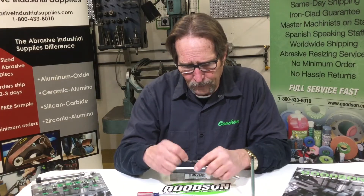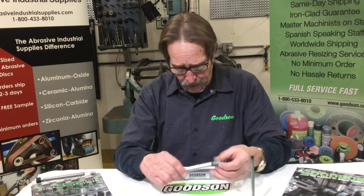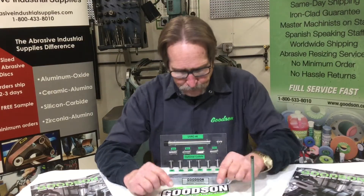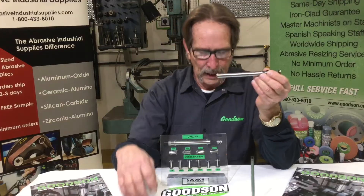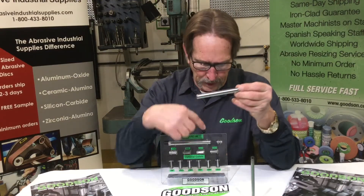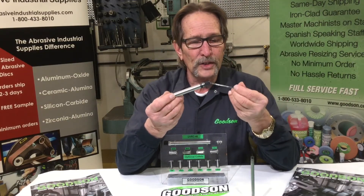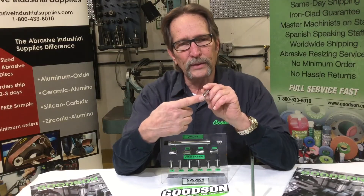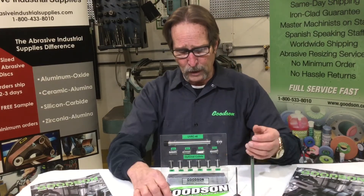Insert your valve and make your depth adjustment through the back to set it where you want it. Also on the tray here is a little bullet with two O-rings on it. There's only so much adjustment available with the flat-bladed screwdriver, and some valves have pretty long stems. To accommodate those, once you run out of internal adjustment, this plug tool with two O-rings goes in the back, and you can use the valve itself to set whatever depth you need.